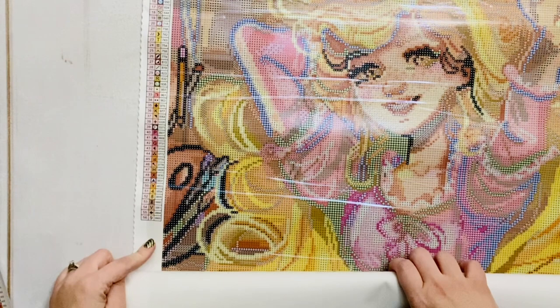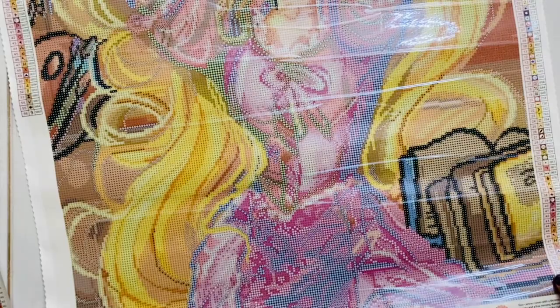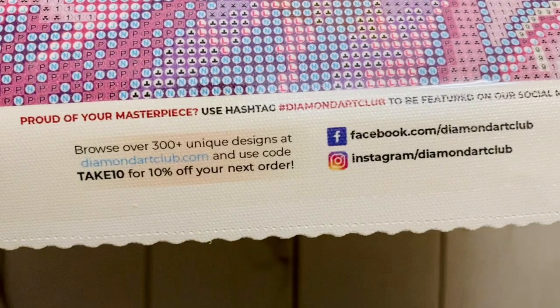Looks like lots of yellows and pinks — this is going to be beautiful. We have all the info in the bottom left with the thumbnail, title, size, and artist. With the copyright symbol you can see that Diamond Art Club legally licenses all of their artwork from artists, which is very important to me — the importance of compensating artists and not stealing from them.